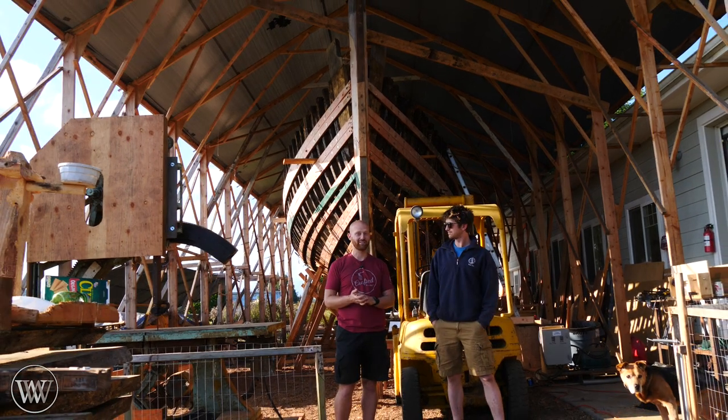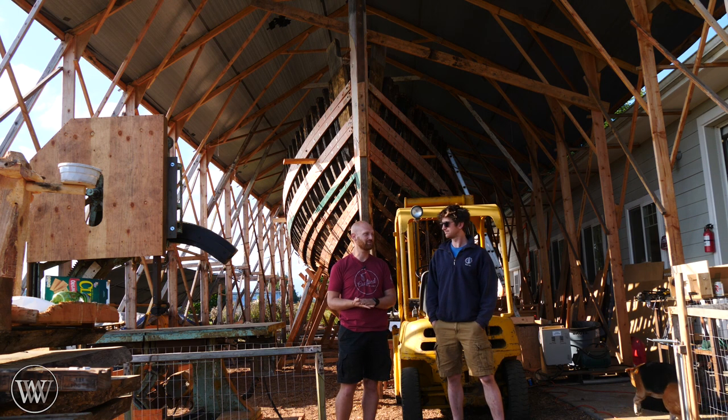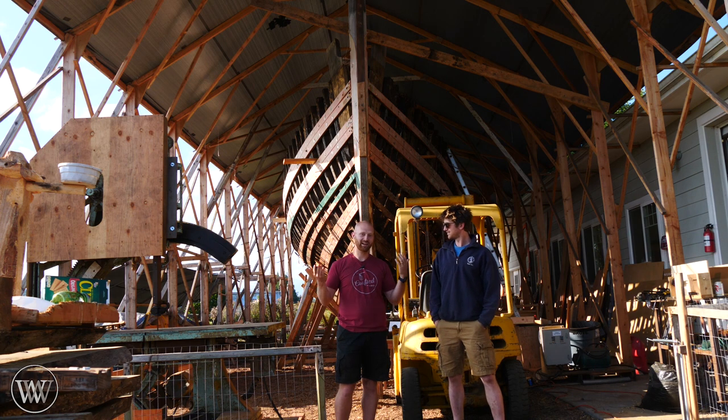It's an incredibly cool project and you've got to check out his channel and watch how this thing goes — what has happened thus far and what's going to happen in the future. I'm really looking forward to seeing this in the water. But yeah, let's actually dive in and take a look at what we're doing here today and have a little bit of fun.